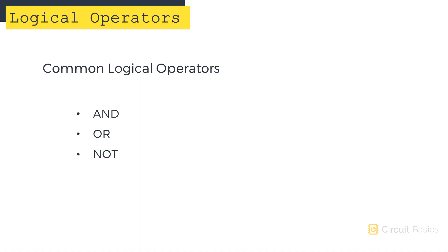We'll be talking about the three most common logical operators in this video: AND, OR, and NOT. There are others, but they aren't used that frequently in Arduino sketches.